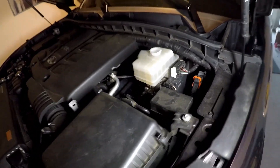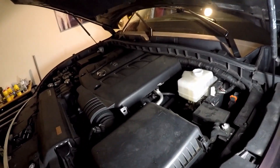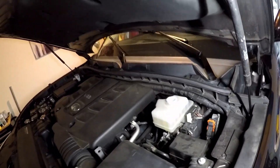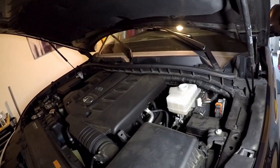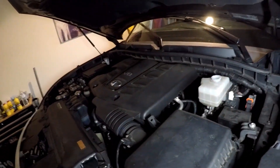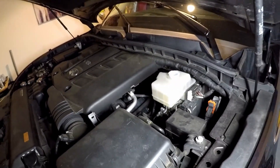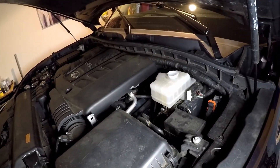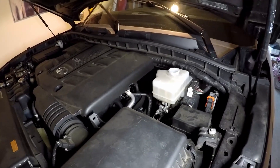I'll probably annotate this video and do a little more research on the difference between the QX56 master cylinder compared to other Infinities. But keep in mind, this car has to tow 8,500 pounds, so maybe the standard master cylinder wasn't going to work. It also has some kind of brake braking control for towing, which may be why it doesn't have the standard master cylinder.